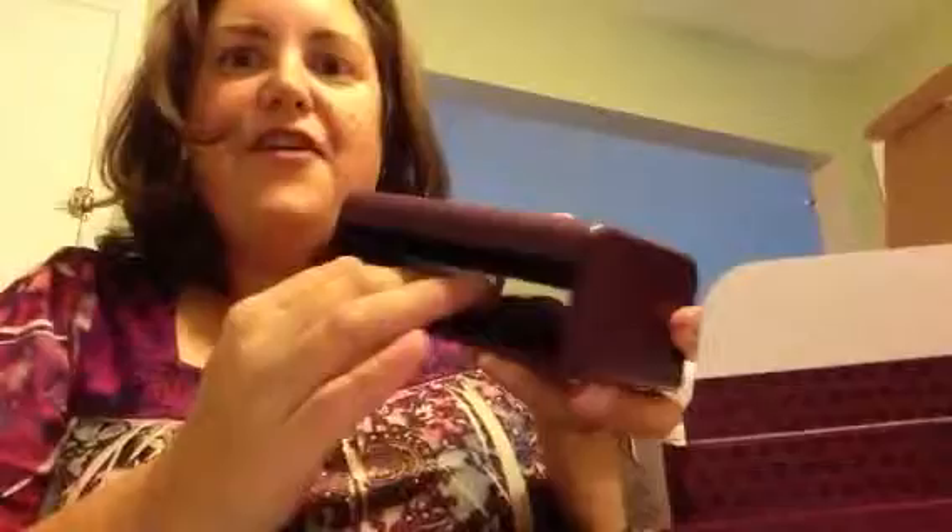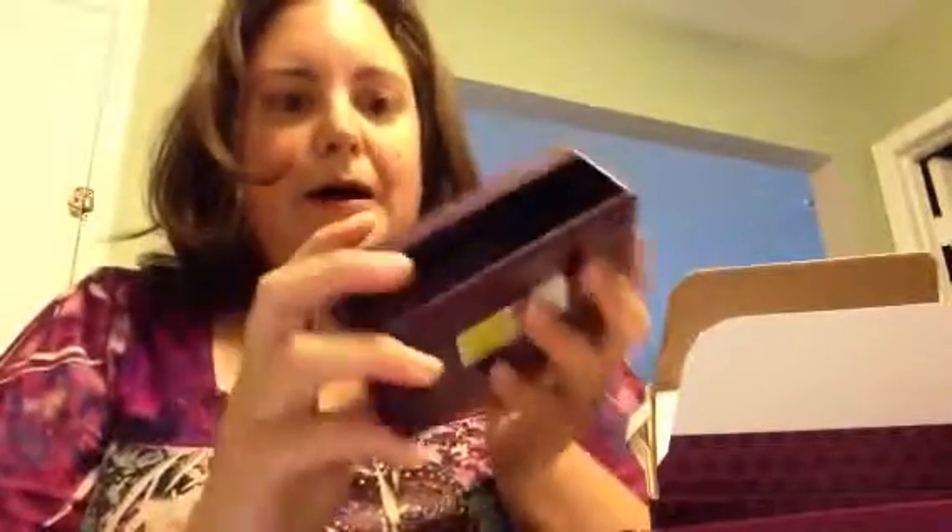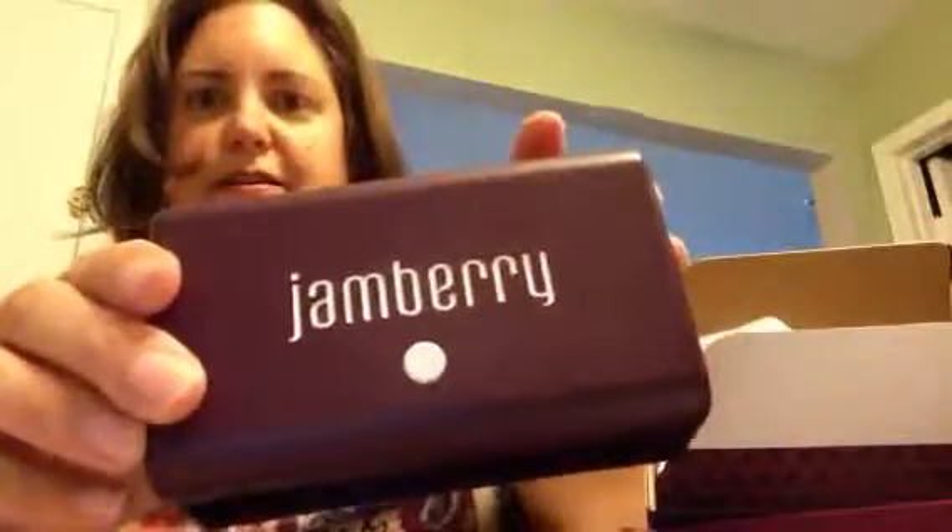Here is the curing lamp. It is relatively very small — extremely small. If you guys have the mini heater, I would say it's about the same size as the mini heater, which is really amazing because you can put it in a small bag and keep all the stuff together. Remember, this is an LED curing lamp.